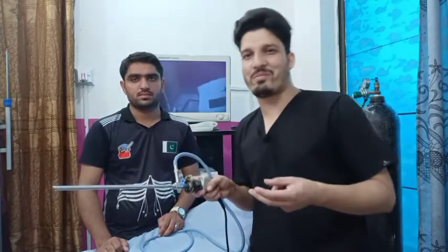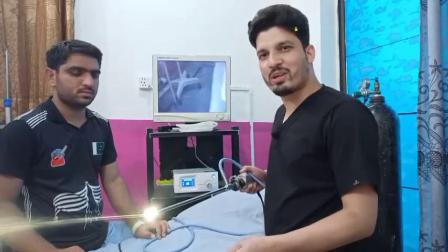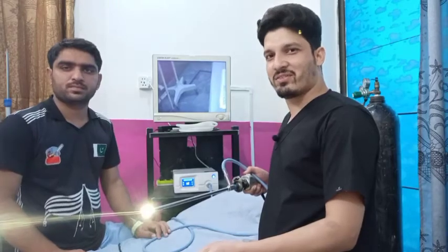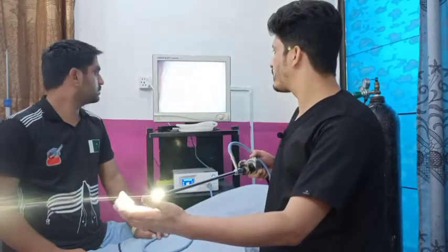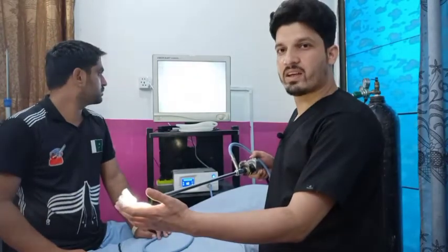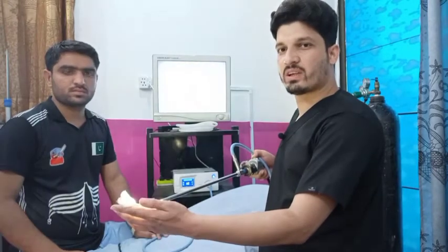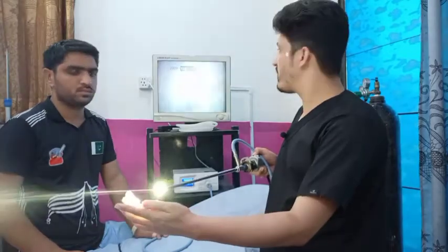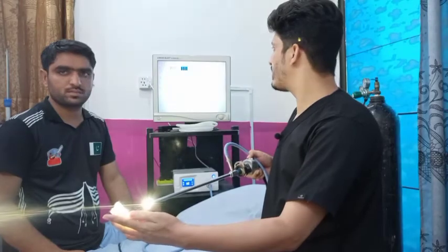I am going to demonstrate the basic setting — that's the white balancing of the camera system. For that purpose you will have a white object in front of the camera so that the whole screen is covered with the white object. After that you will press the W button on your camera head.